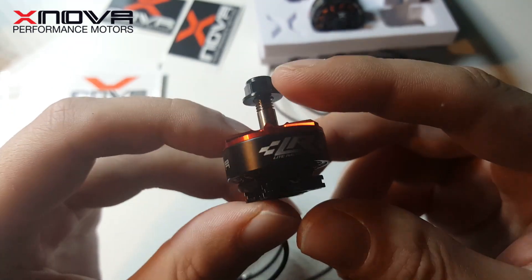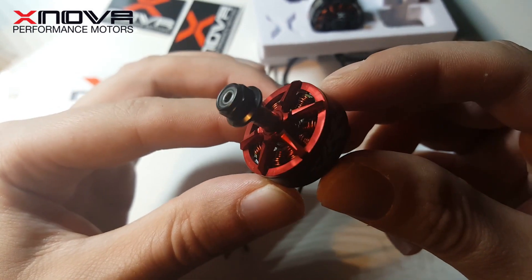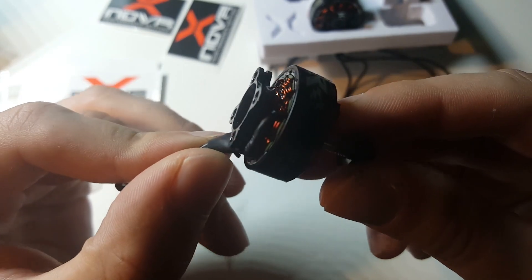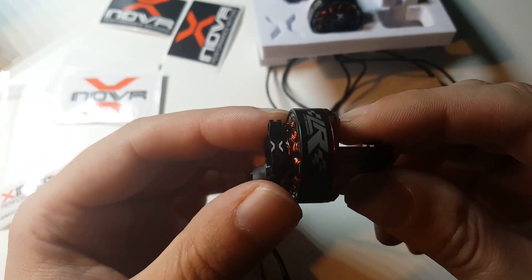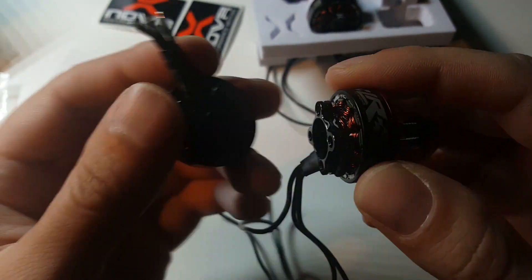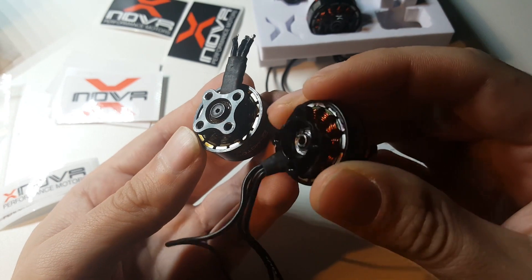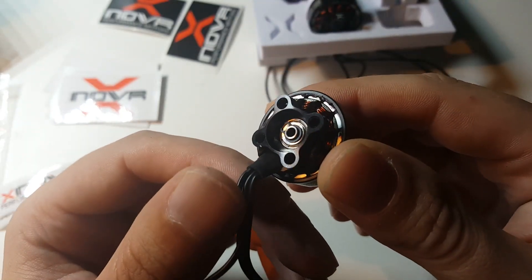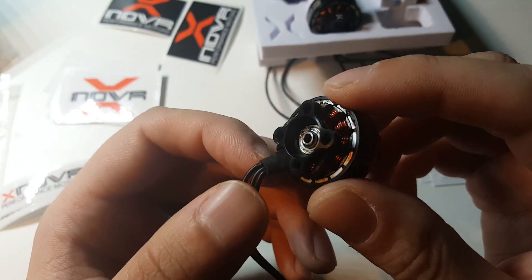To reduce the weight they really thought about the bell shape, as you can see here. They shrunk the base with bolt holes. Another thing they've done is reduce the shaft length, lifting it higher into the motor. So when you compare it to a motor like this, you can see it's noticeably higher. They also stayed with a cotter pin to further reduce the weight.